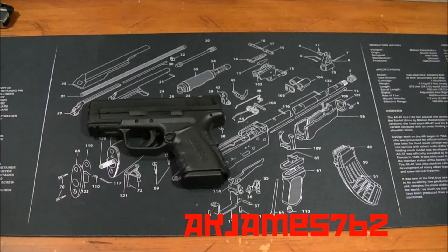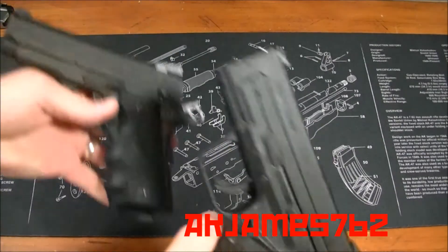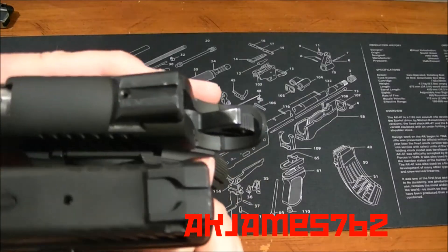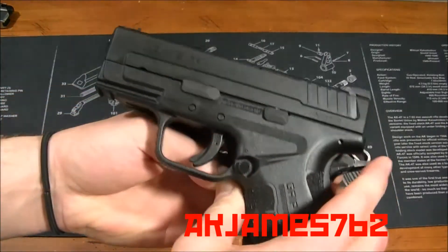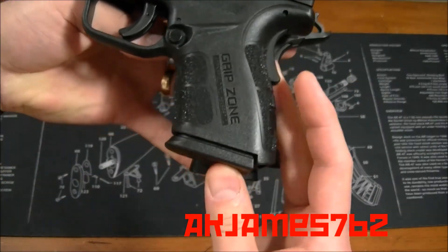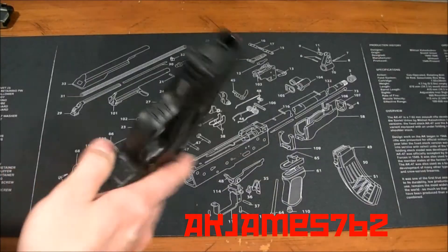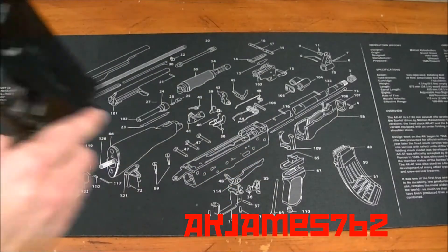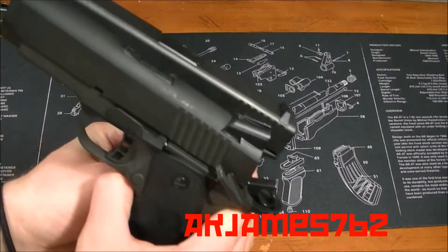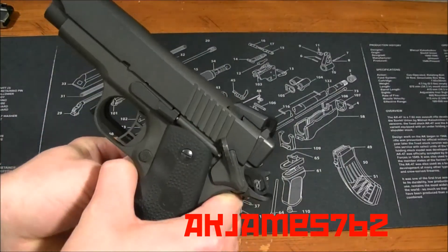For another comparison, this is my 1911. Comparing the Springfield with the 1911, the slides are pretty much the same, and the magazine sticks out a little bit more on the 1911, which isn't a big deal. The 1911 and the Glock are basically the same size.